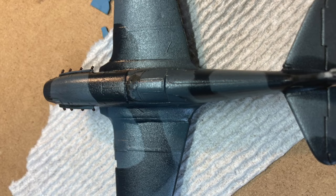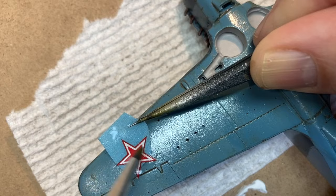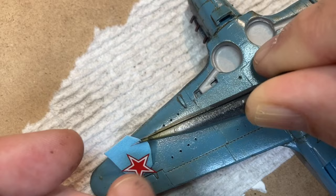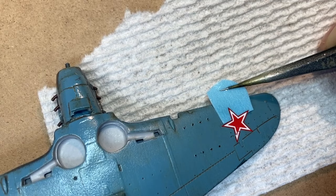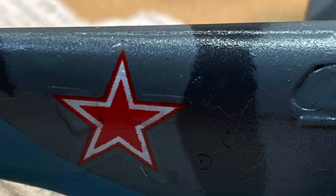Soviet planes apparently didn't have a lot of stenciling or markings, and very few decals are provided. These decals show their age — not in the quality of printing, but in how difficult they release from the paper backing. So much so that if I build another one, I would really consider just masking and painting them in place. Regardless, the decals needed to be sealed under another gloss coat to keep them from silvering and to help blend them into the paint.